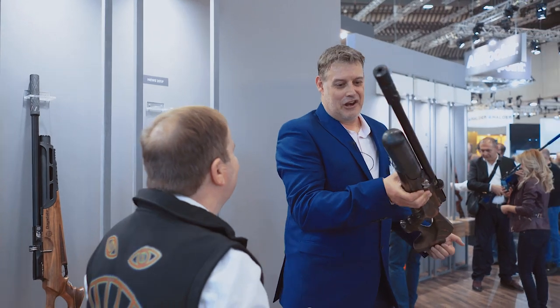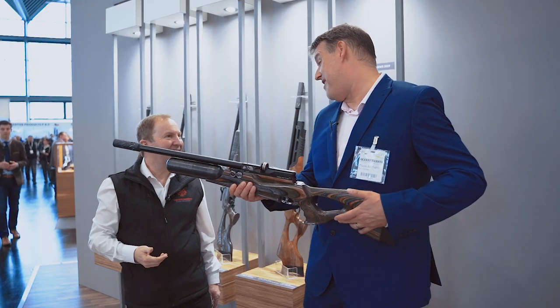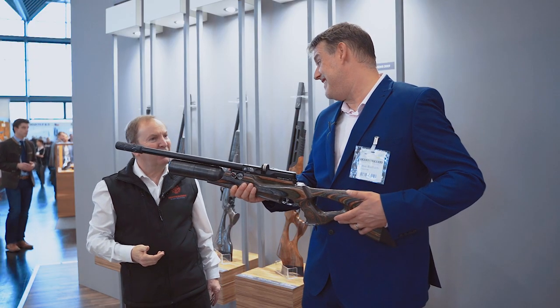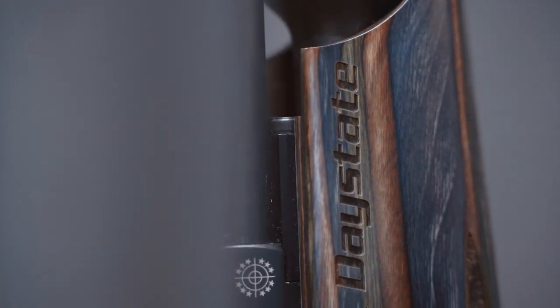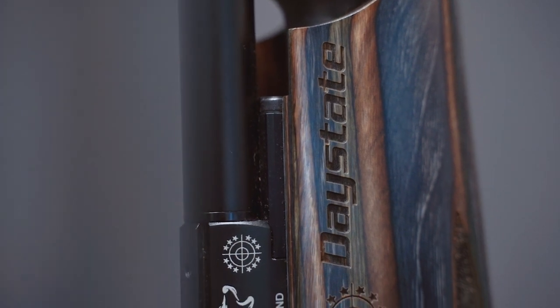How many shots do you think it does? Looking at that bottle, I'd say you're getting 300 out of it? Closer to 450, actually. So we're getting up there — the regulator is very efficient. It's 480cc of air and a carbon fibre bottle.